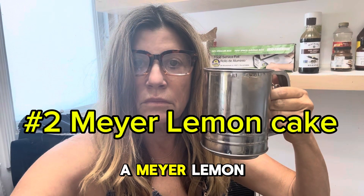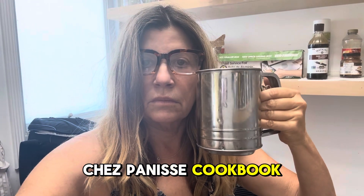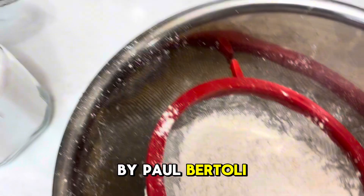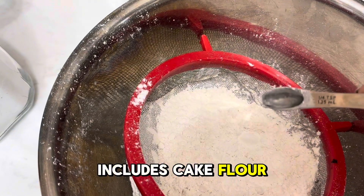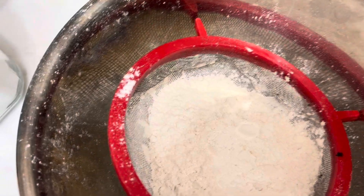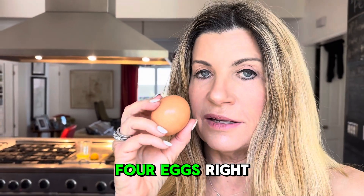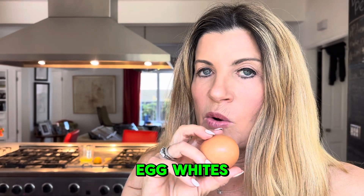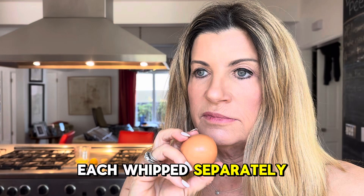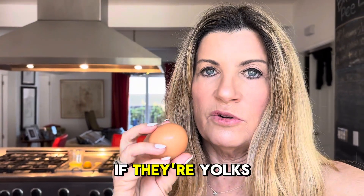Number two: it's a Meyer lemon cake. I got this from the Chez Panisse cookbook by Paul Bertolli and Alice Waters. Sift together the dry ingredients, which includes cake flour. This recipe gets a little more difficult because it has four eggs, and they all have to be separated — four yolks and four egg whites, each beaten separately. I guess they're whipped if they're egg whites, but beaten if they're yolks.